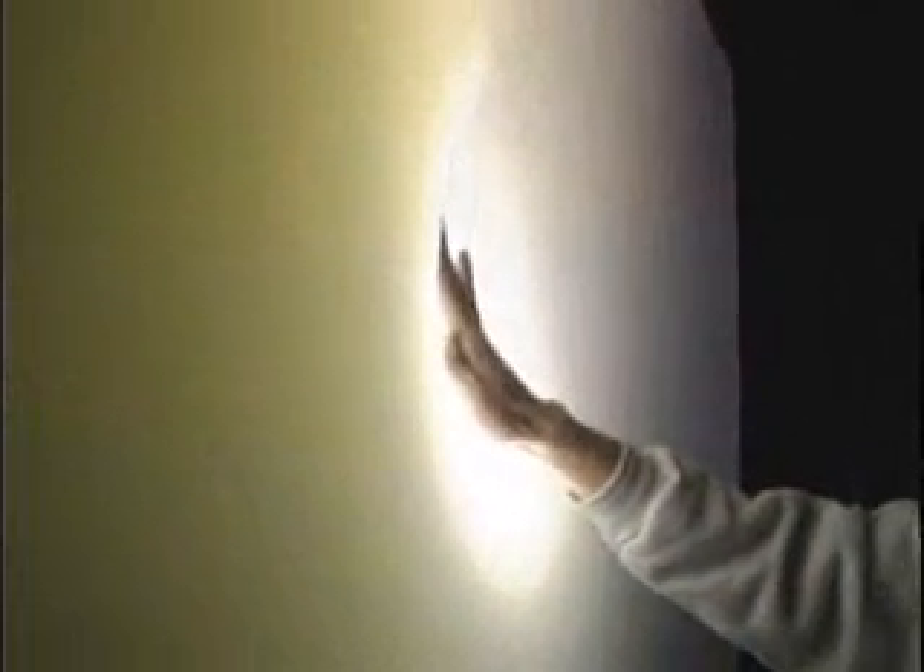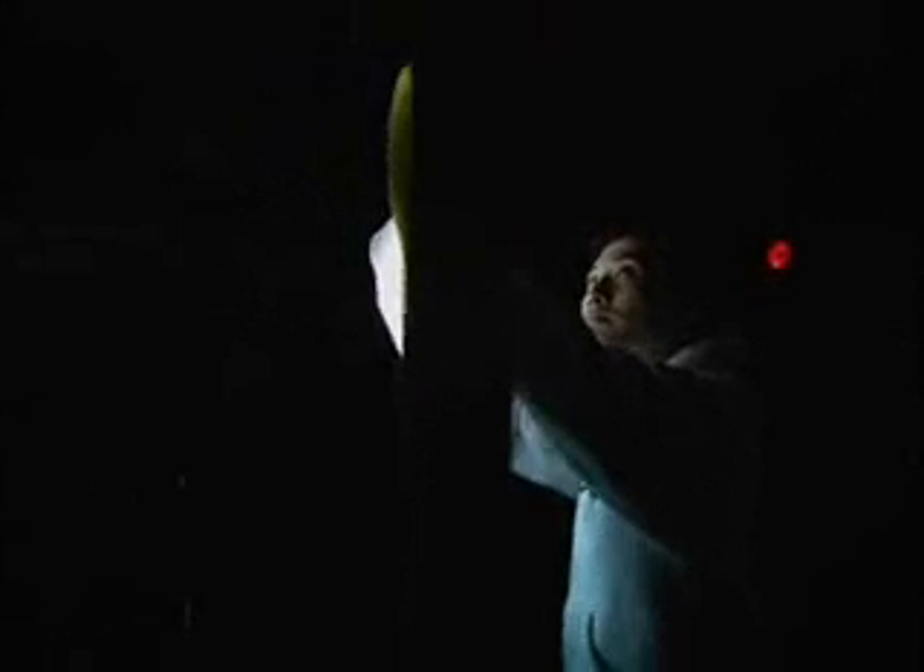Through constructing the screen from Lycra material — a stretchable fabric similar to spandex — we were able to capture the depths of the user's interaction when they press upon the screen. This screen defies the flat surface paradigm of many existing interactive screens and provides an added layer of interactivity.